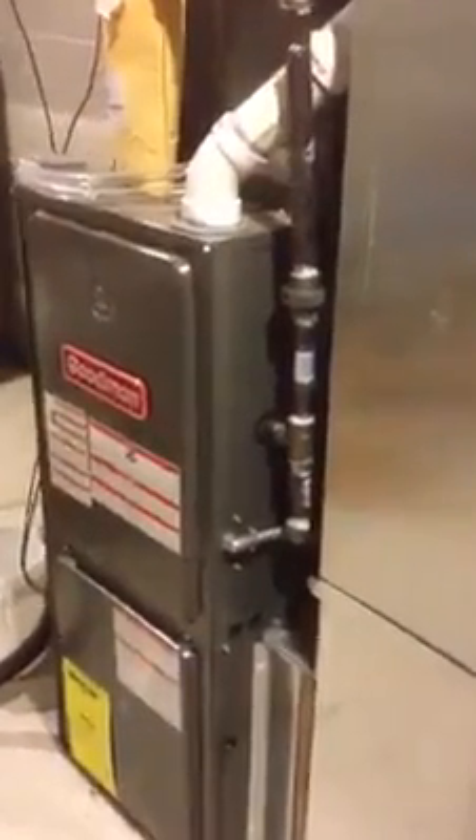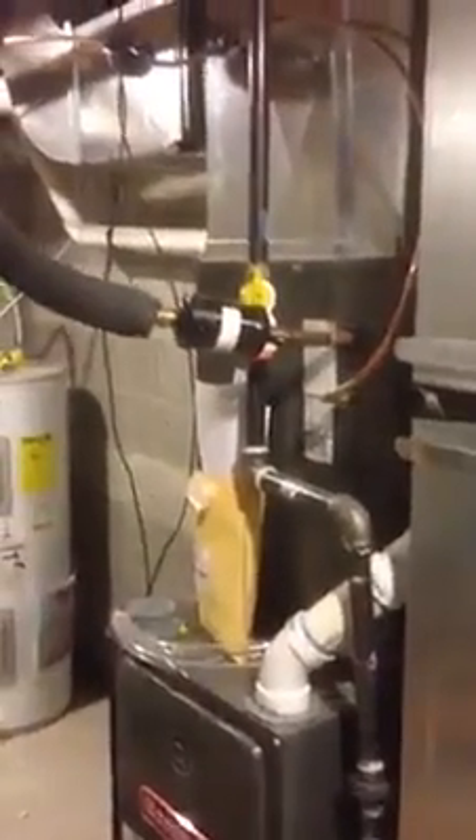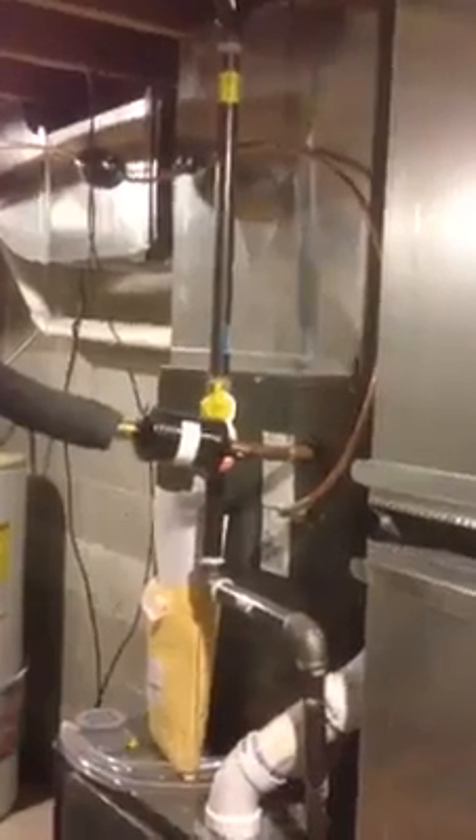The electric hookup is really simple. The ductwork just involved cutting the opening to the right size. The refrigerant line installation was something I've never done before, but it was relatively easy — as long as you have the right equipment, it's pretty simple.